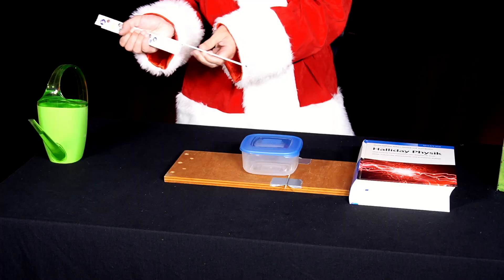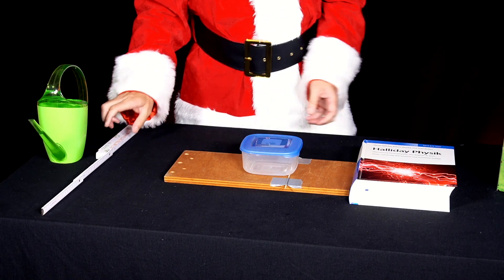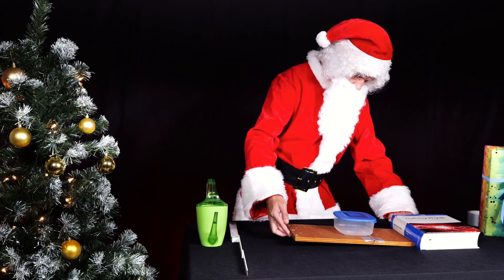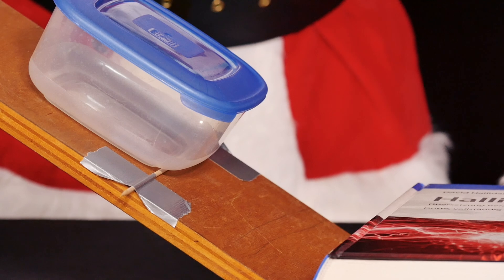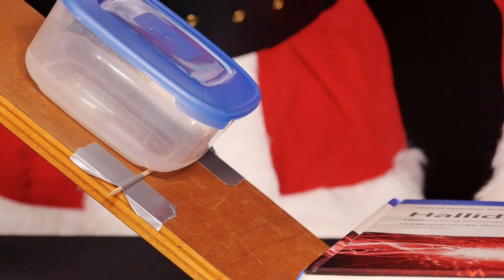Now he places the empty lunchbox with one edge against the wooden skewer and slowly tilts the board up until the box tips over the wooden skewer. He measures this position with a ruler or folding rule and notes the value.